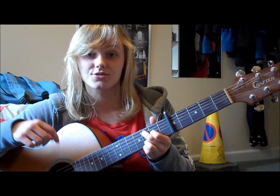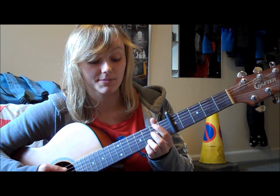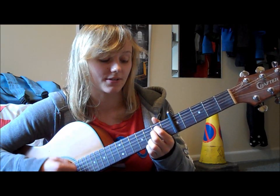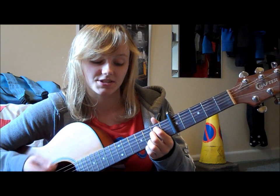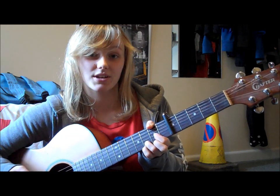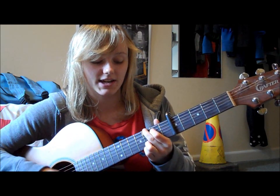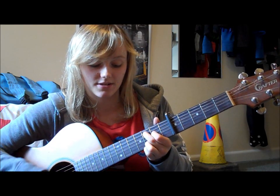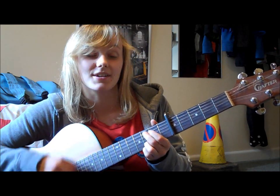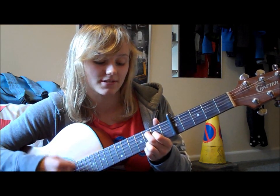And you just repeat that pattern exactly the same on the E minor and the D sus 4. So on the E minor 7 you have: down, down, down, down, down, up. Change to D sus 4: down, up, down, down, down, down, up.